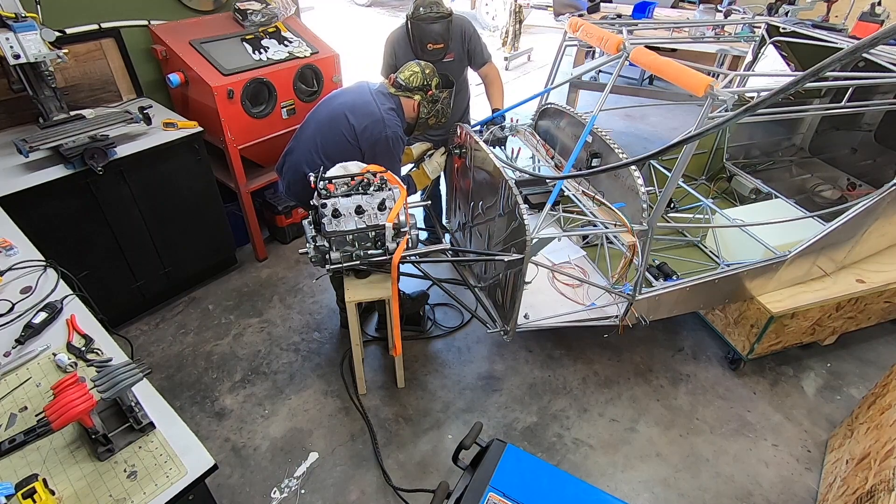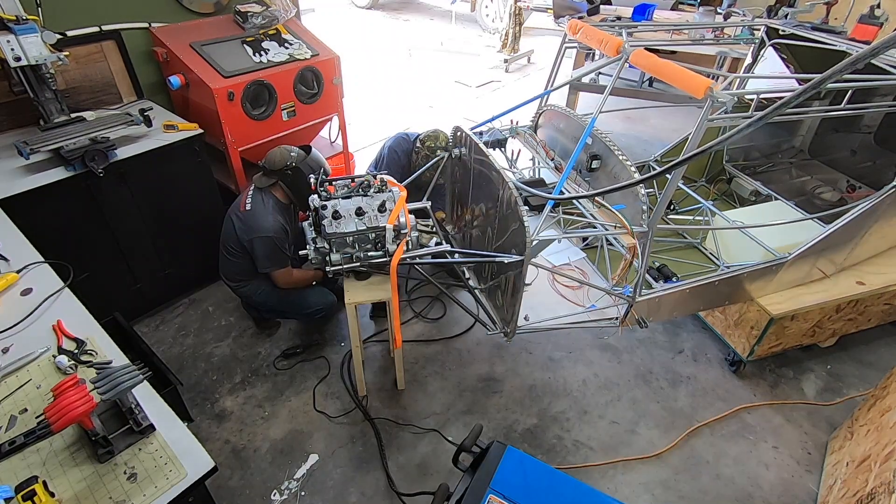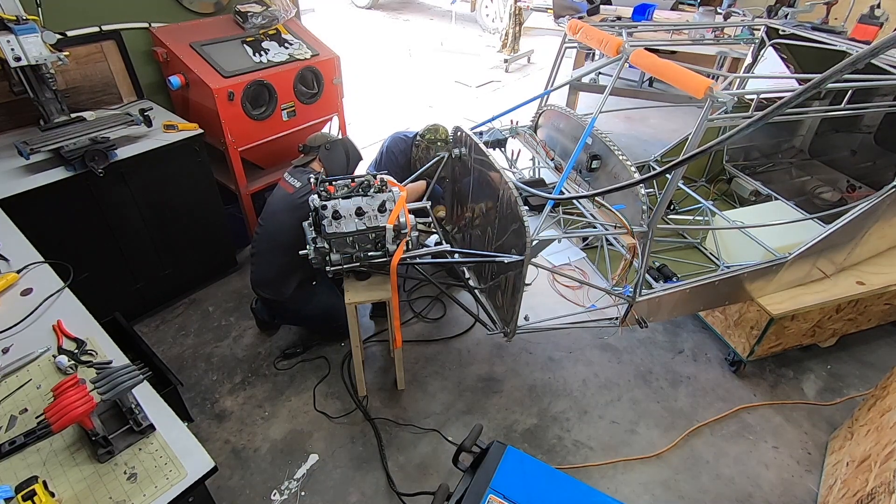The goal was to get as much welded while it was still in place on the firewall, jigged up. Then we moved to the table to get the rest of the tight spots. I suppose if you were making a bunch of these you could build a jig to hold things in place while leaving all the welds accessible, but for just this one we didn't feel that was necessary.